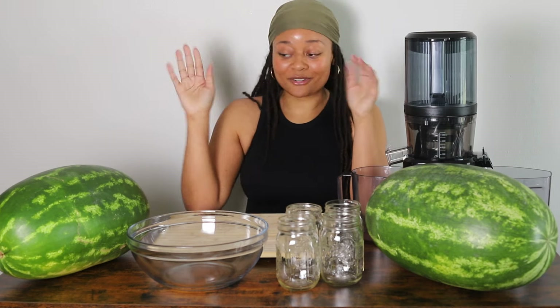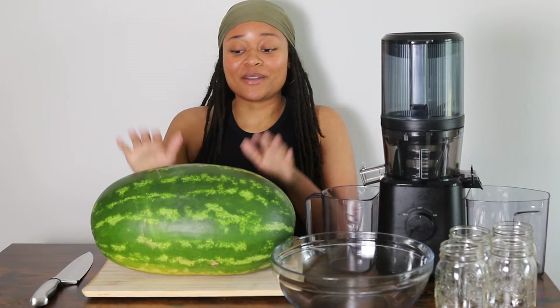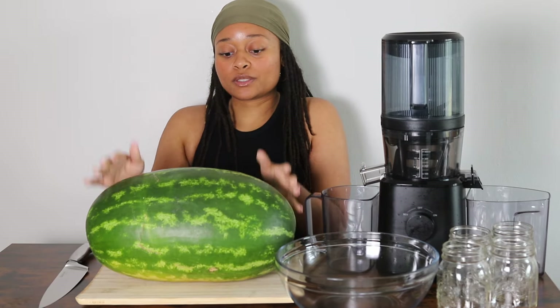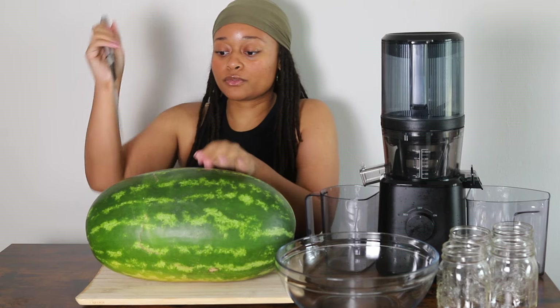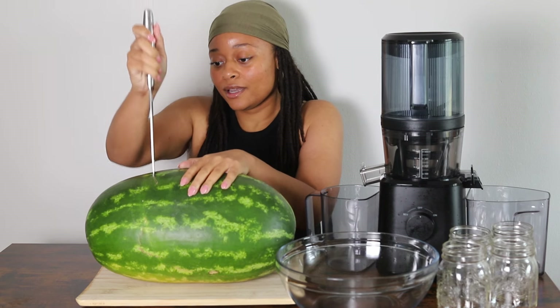Alright, so I'm going to get started by cracking one of these bad boys open. Let's go ahead and cut this up. To make it a little easier for me, I'm going to cut this into thirds since it is a pretty large watermelon, and then go from there. Let's start with cutting this side.